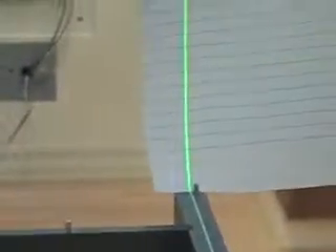Then check to verify that the line is running down the last portion. If it is, you're on to the next step.